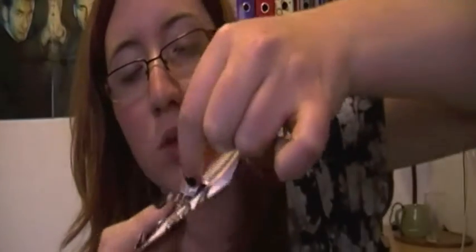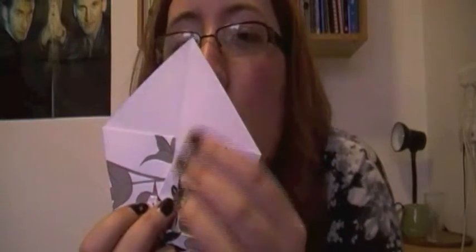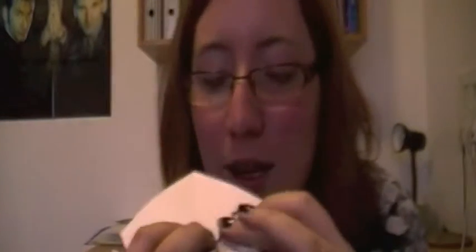And now to begin making eyes, you fold these corners to make little white triangles like this. Like that — white triangle. And then fold the other corner the same way, like so. And then to make the pupils, you fold the corner of the triangle back up to make the base. Like that.